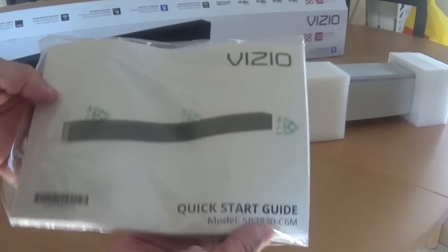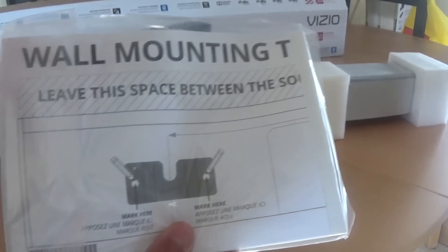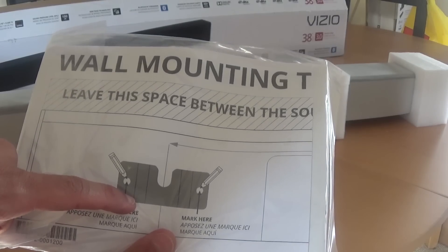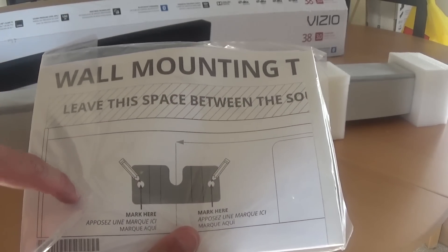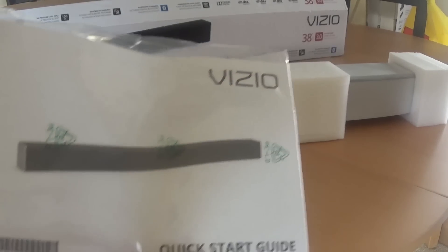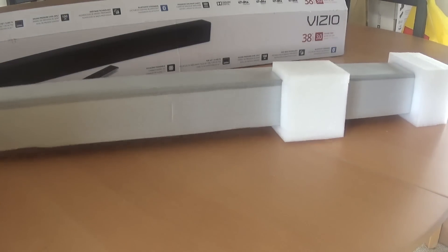Here you have your instruction manual — pretty thick, plus a quick guide. I can see they include a wall mounting template: you put it up on the wall, it shows you where to put the holes, and then it'll already be lined up perfectly. Pretty cool — probably won't be needing this much but it's good that they include it.